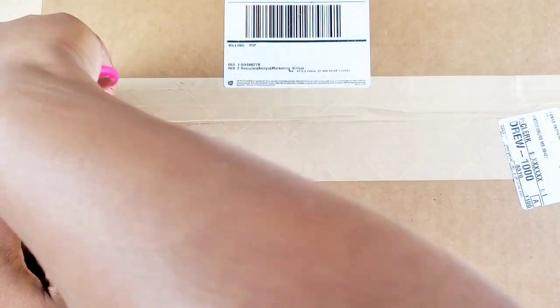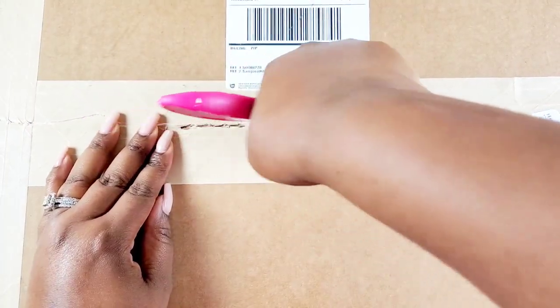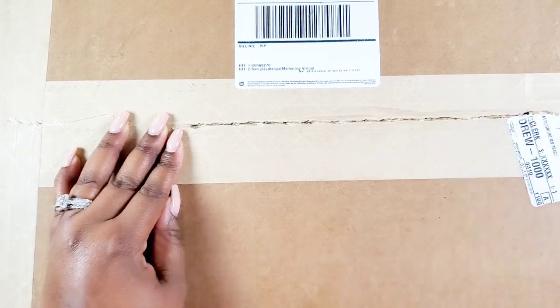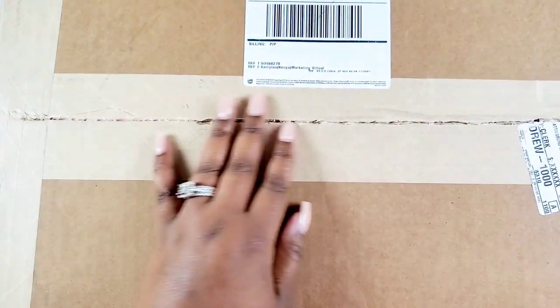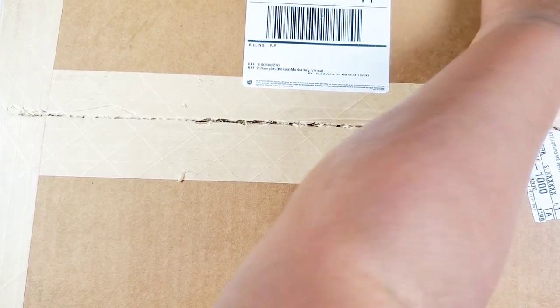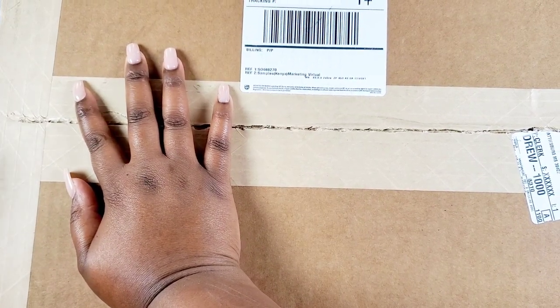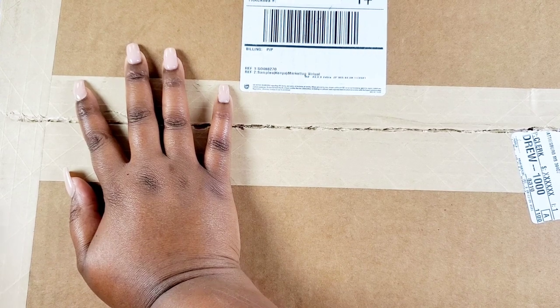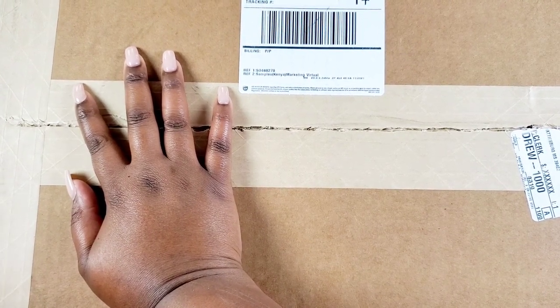I'm gonna jump right in — I found the spot and I think we're set up. I'm gonna try to make sure I can put everything in frame; it's a nice size box so hopefully I can make this happen. I'm so excited about the winter release.